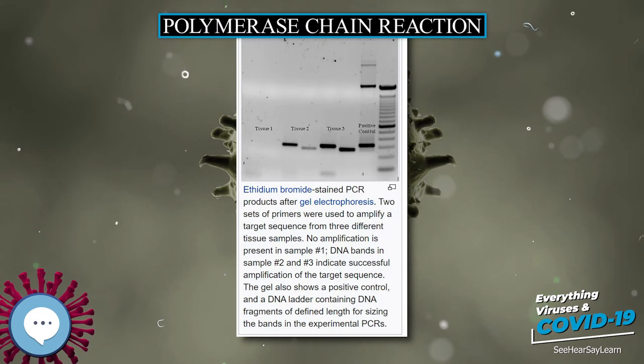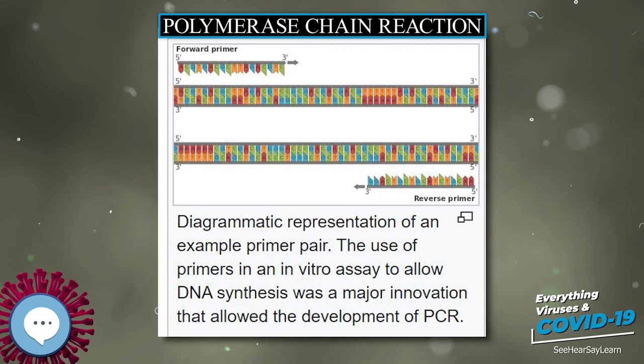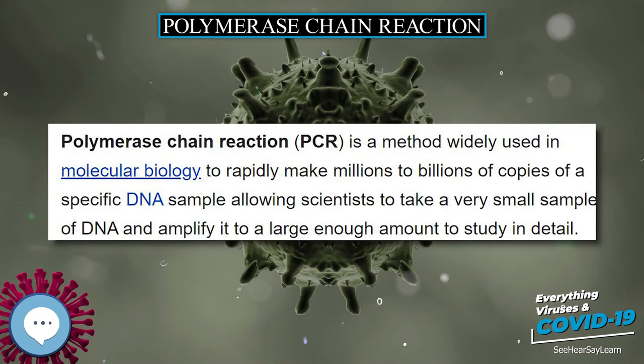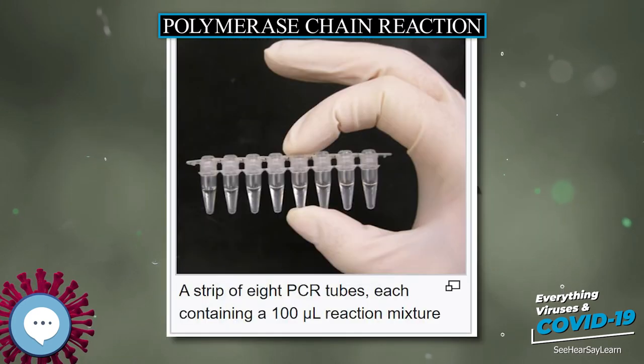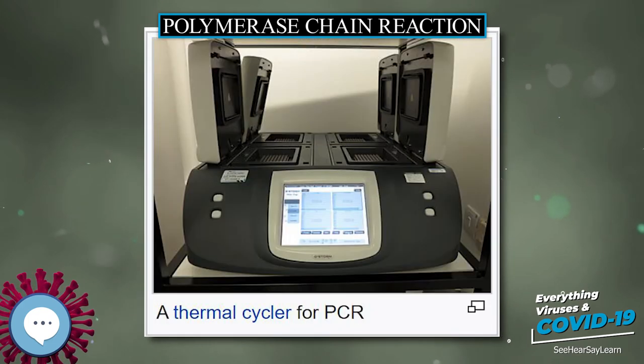Other applications of PCR include DNA sequencing to determine unknown PCR-amplified sequences, in which one of the amplification primers may be used in Sanger sequencing, and isolation of a DNA sequence to expedite recombinant DNA technologies involving the insertion of a DNA sequence into a plasmid, phage, or cosmid, depending on size, or the genetic material of another organism. Bacterial colonies such as E. coli can be rapidly screened by PCR for correct DNA vector constructs.